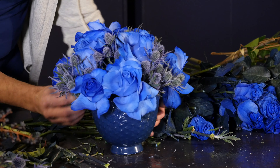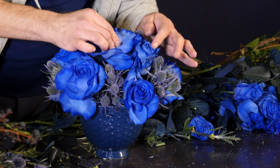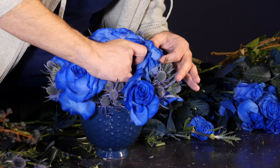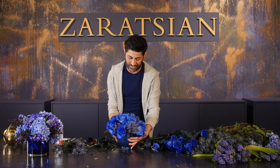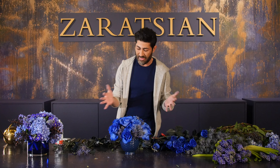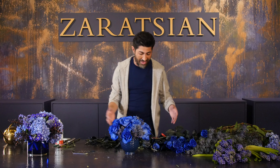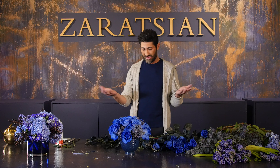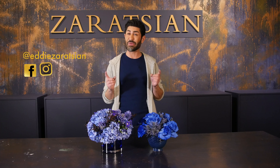Look how clean and full this looks. If something is a little high, tuck it in slightly so you get a domed, round effect. This is a simple blue arrangement that fits the Pantone color of the year — you can use it at home, for events, as a hostess gift, or even for a baby boy. It's amazing. Look how gorgeous these blue arrangements are!